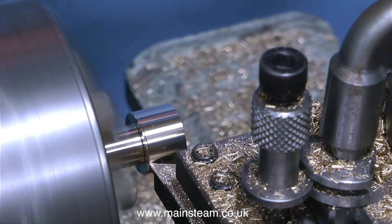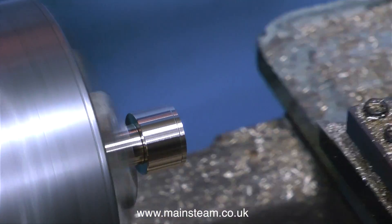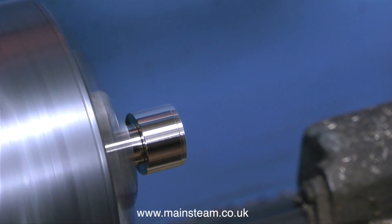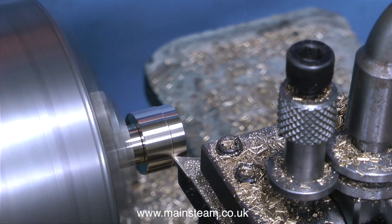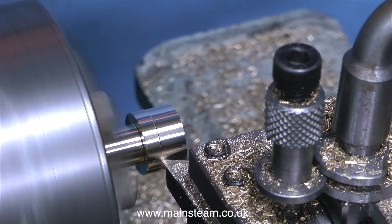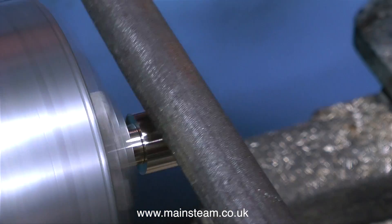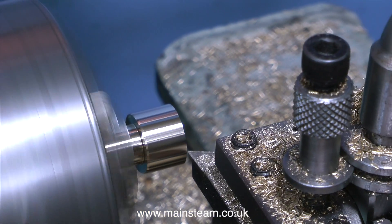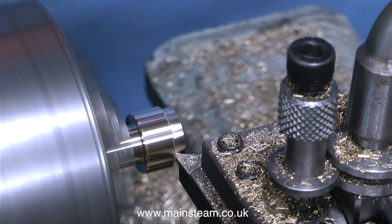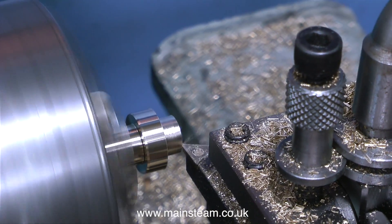Now it's time to work on the other end. Initially I need to turn this end of the piece of brass to fit into the burner head. That's about right so I'll take a cut all the way down. As I mentioned earlier I'm not cutting a thread on this outer part — it just needs to be the correct size to fit inside the threaded part of the burner head. As usual I'm removing any sharp edges with a file. When filing in the lathe always make sure your file has a proper handle fitted, and keep it clear of the chuck jaws at all times.